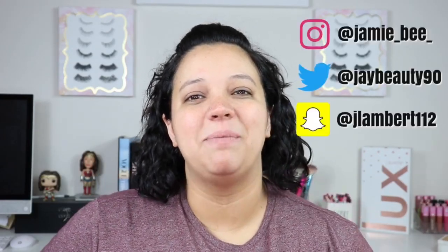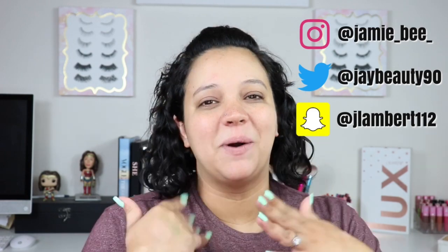Hey guys, welcome to today's video. If you are new here, I'm Jamie B. Thanks for stopping by. If you are already subscribed, welcome back.